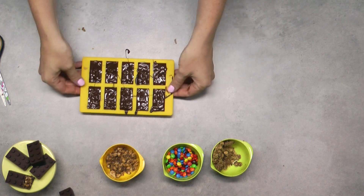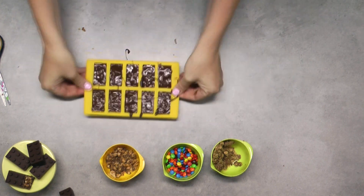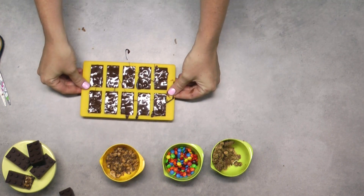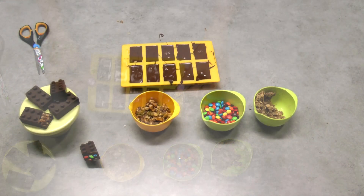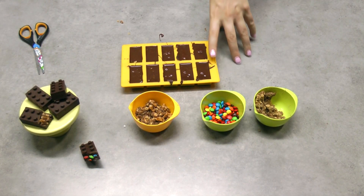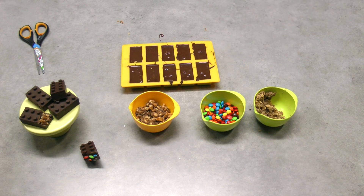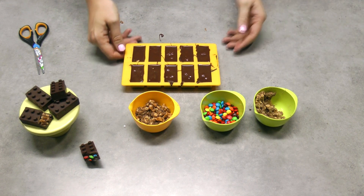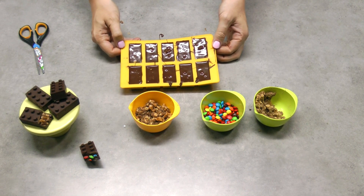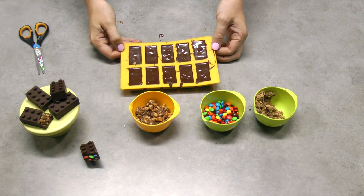Now that you've got all your chocolate in, tap, tap, tap to get all those air pockets out once again. Keep tapping until you stop seeing little air pockets come to the surface — you'll see them pop when they reach the top. Don't confuse air pockets with a little bulge from an M&M, but make sure you're tapping out any excess. Then they go back into the fridge to set.